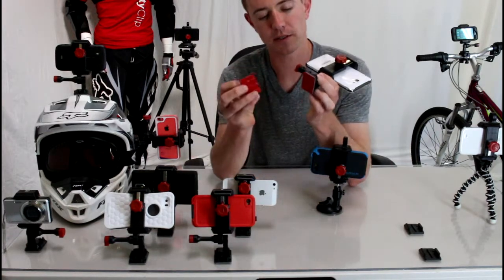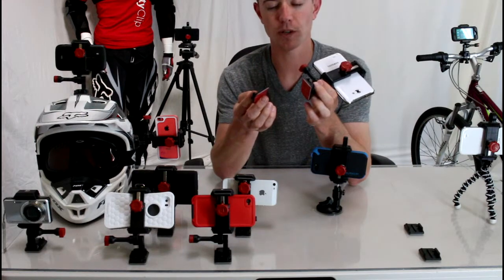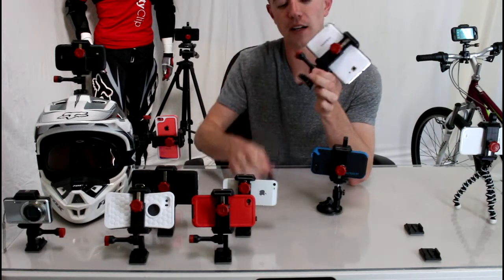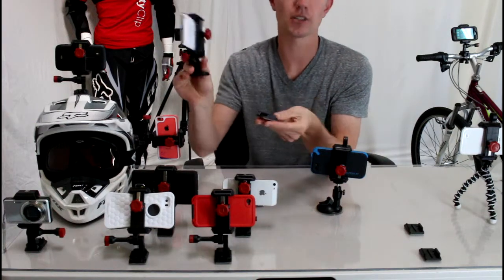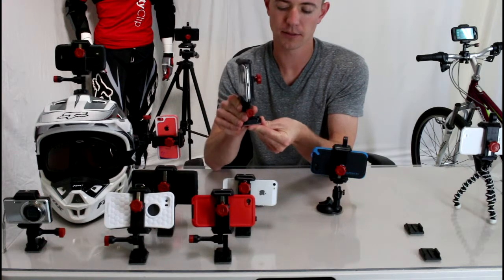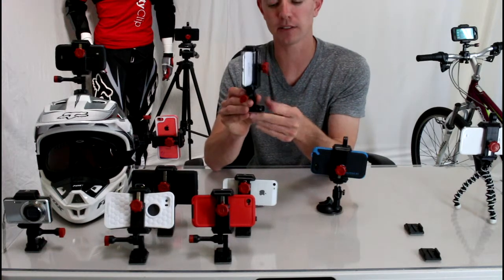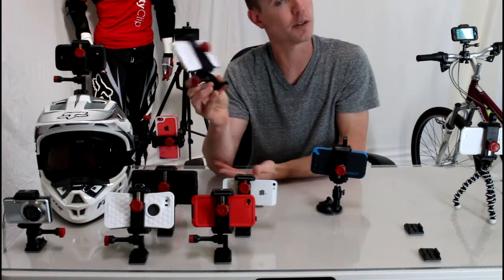The Velocity Clip comes with two mounts. It comes with a flat and curved adhesive mount, which works great on dashboards. They're really low profile, so when your phone is not inside the mount, you just unclip it and put it away. When you want to put it back in, it just clicks right back in, just like a belt buckle style clip, and now you're ready to use your GPS or turn your phone into a dash camera.